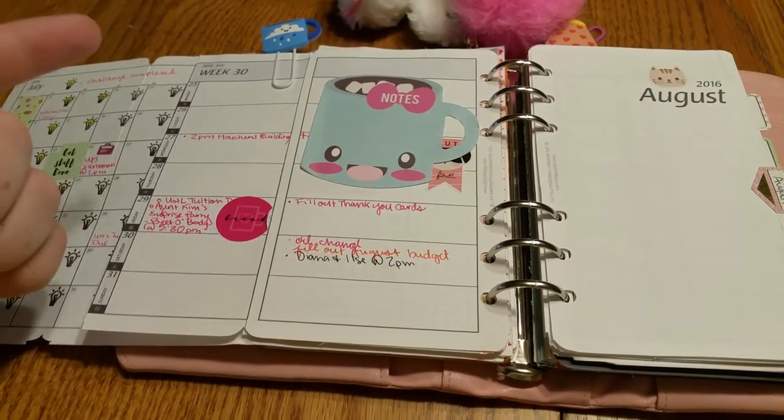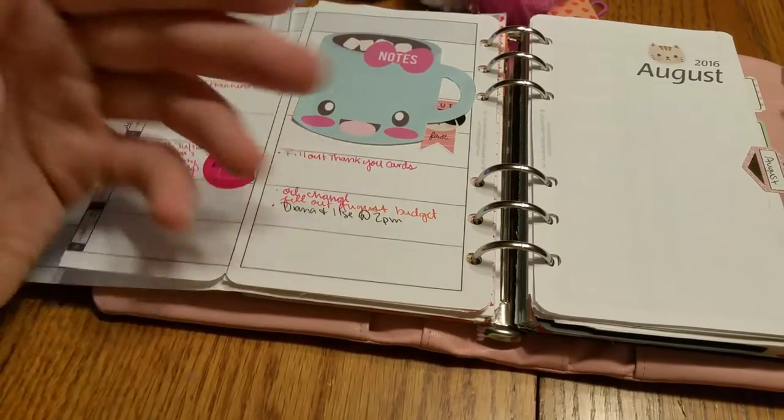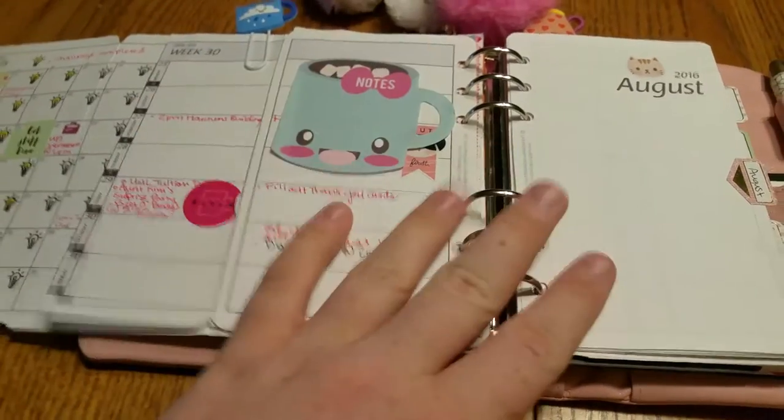That's why I'm having trouble deciding between this and a bullet journal, and I'll talk about that in my next video. I'm recording three videos today: a Happy Scrappy video, this one, and then I'm actually living in this and another planner simultaneously — I'll talk about why in my next video.